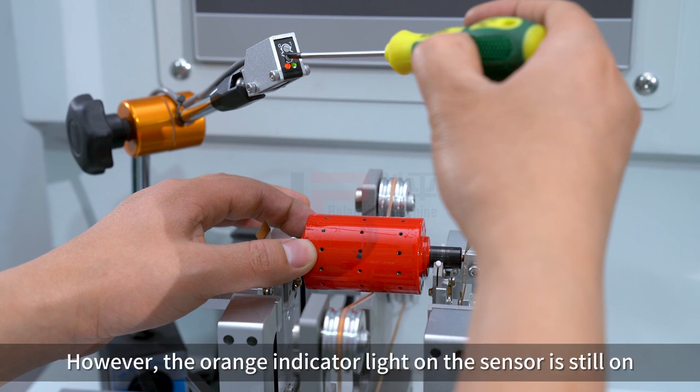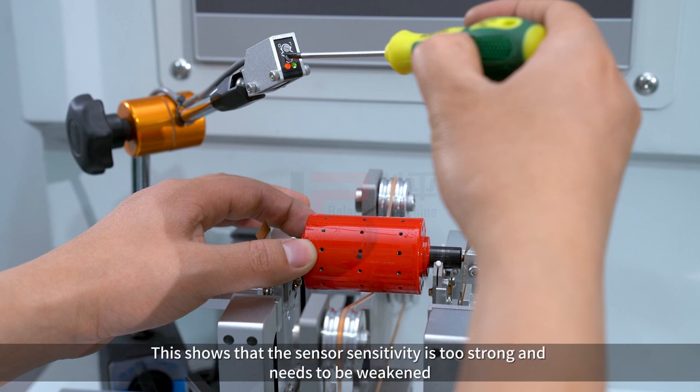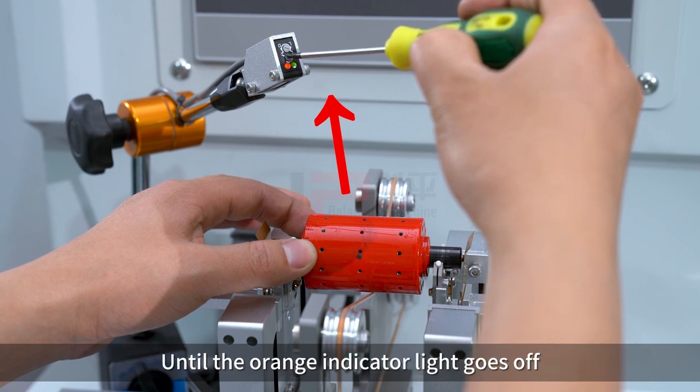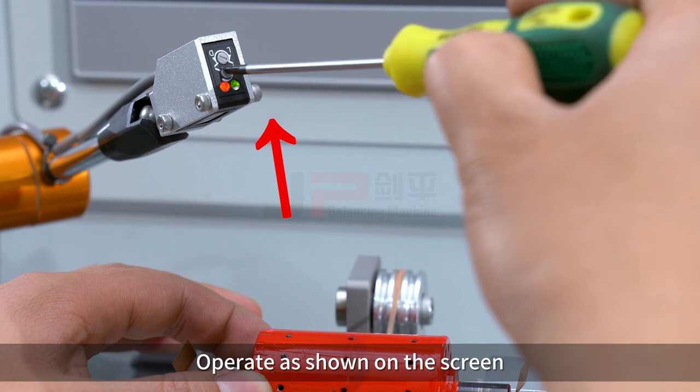If the sensor remains on, this indicates the sensor sensitivity is too strong and needs to be weakened. Turn the knob slowly in a counterclockwise direction until the orange indicator light goes off, as shown on the screen.